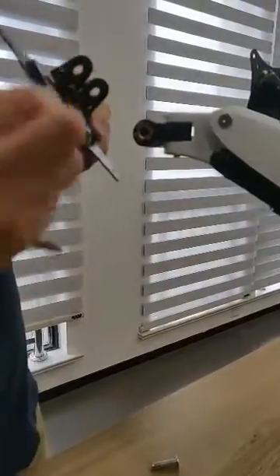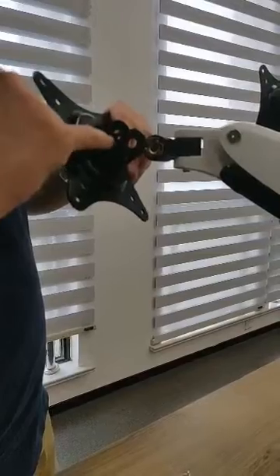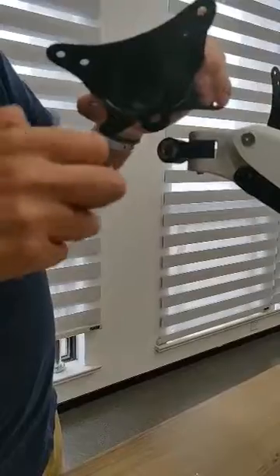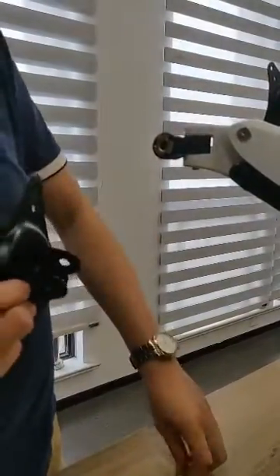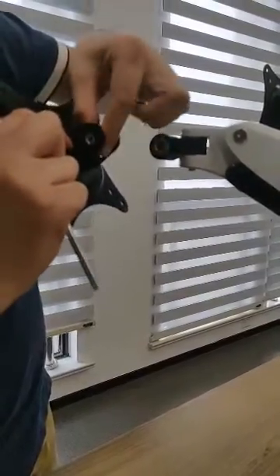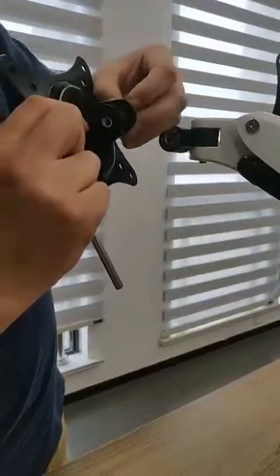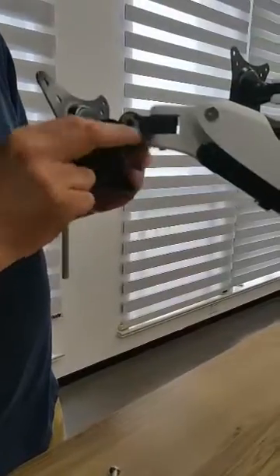We can see the plate — there is one straight line in this position. But on the other side, it is a round hole without lines. So we must insert the screw with the line at this position like this, so it won't move when tilted.